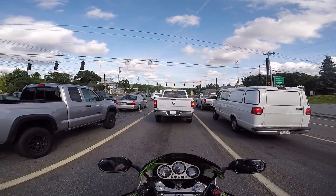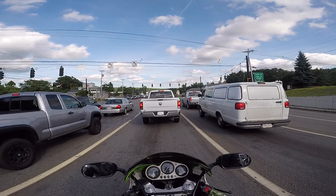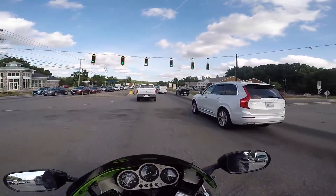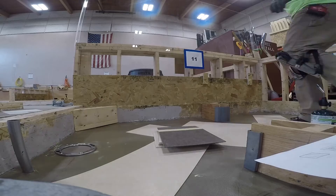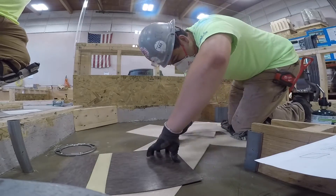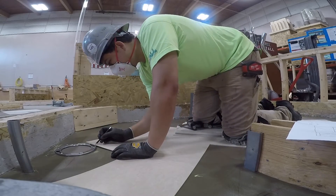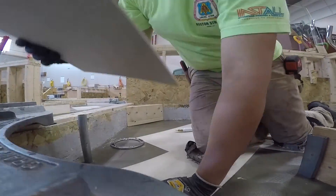So we learned how to do 45s and do borders and stuff and we're still working on it. If anyone's interested, I'll add some of that footage to the video.